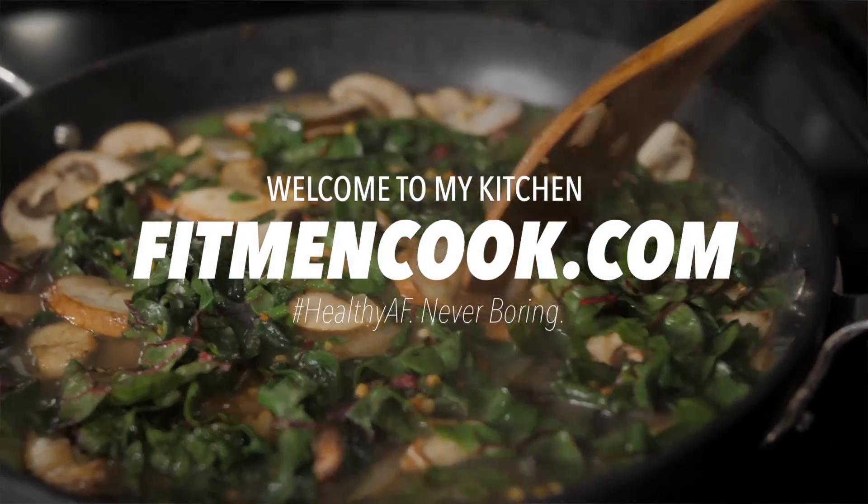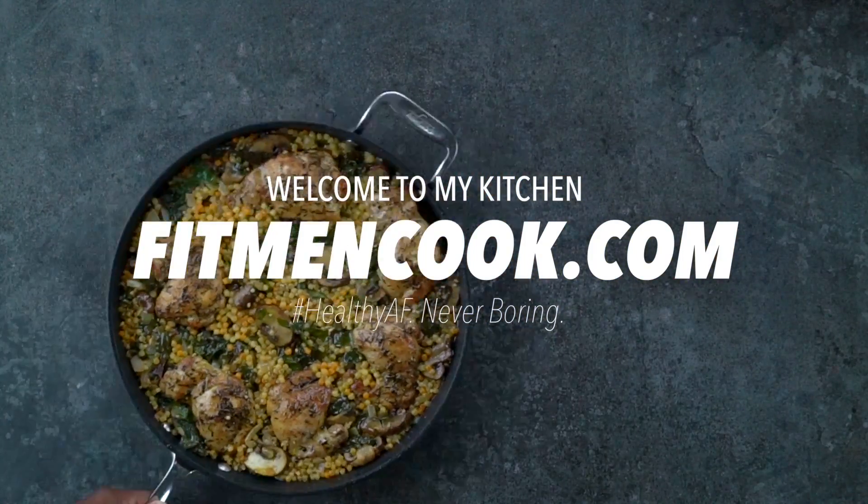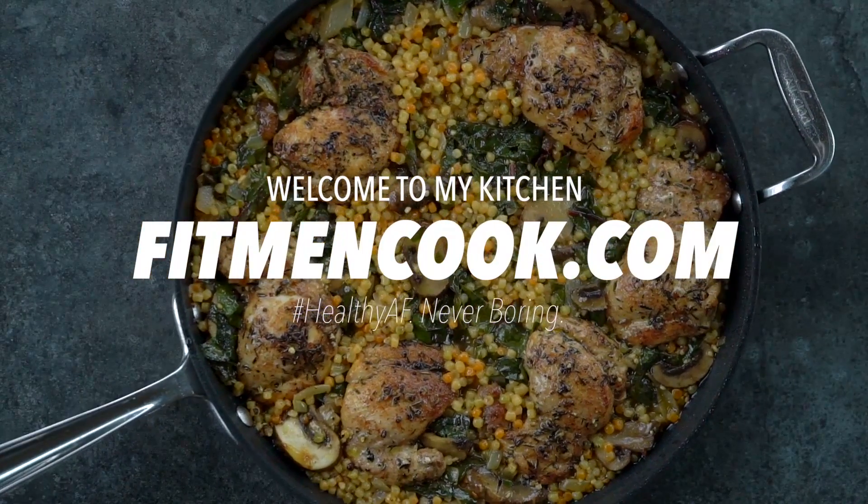What's up guys, and welcome back to the Fit Man Cook kitchen. Today's quickie recipe video is going to be chicken thighs with some vegetables and Israeli couscous.